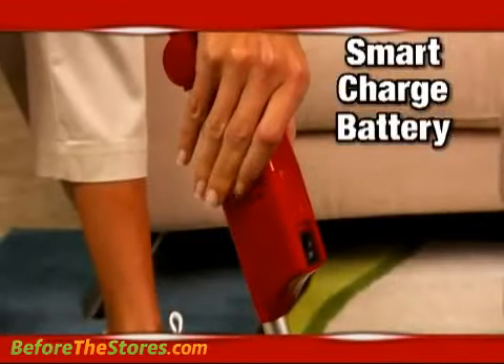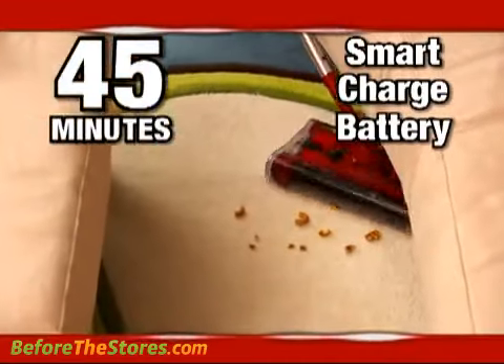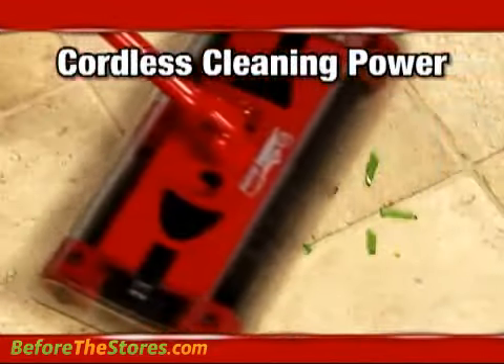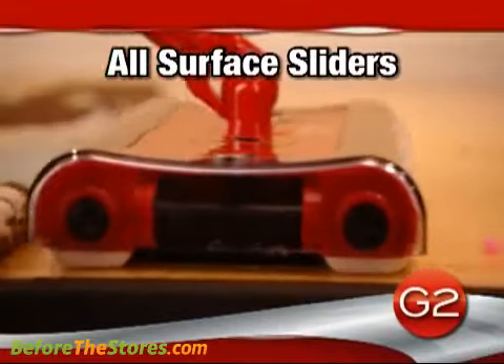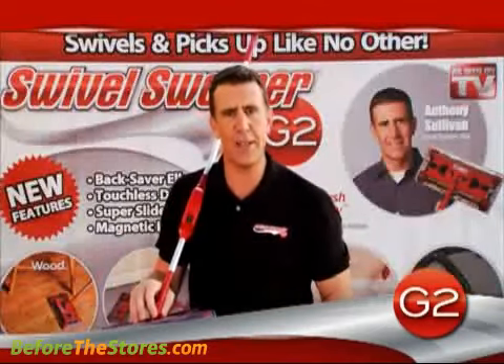The new smart charge battery gives you up to 45 minutes of continuous cordless cleaning power. The fact that it doesn't have a cord means you don't limit yourself to certain rooms of the house, so you can hit the tile and carpet and into the bathroom and everywhere.